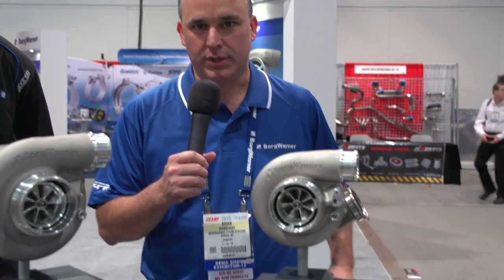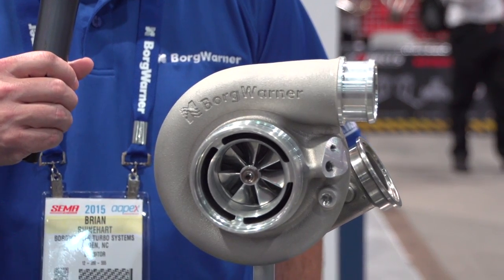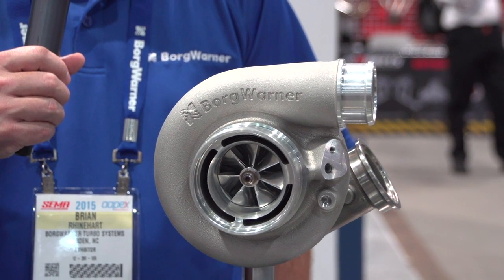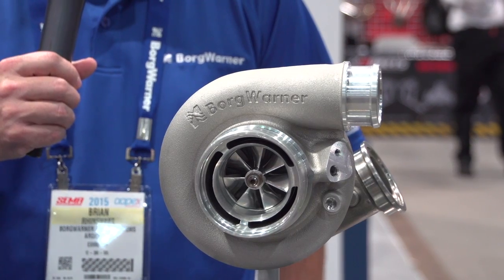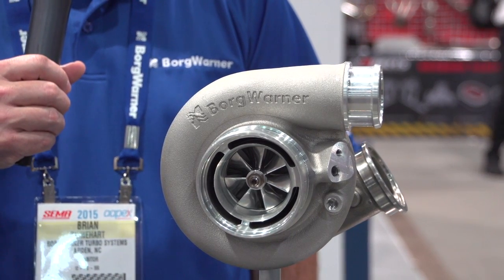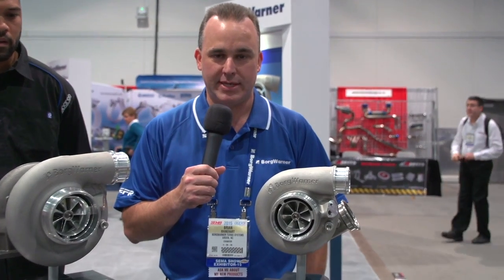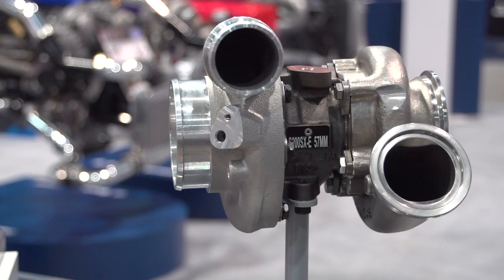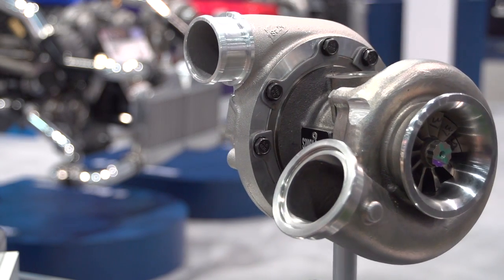You'll notice that this turbo has a forged milled compressor wheel. The forged milled wheel is certainly popular with end users, so we wanted to make that available. We also have a new compressor cover, and the entire compressor stage has been enhanced. This enhancement has actually increased the surge margin and the choke flow. So where we've had great performance from the SX, the SXE is better in every way.